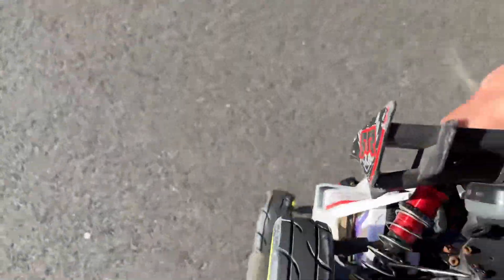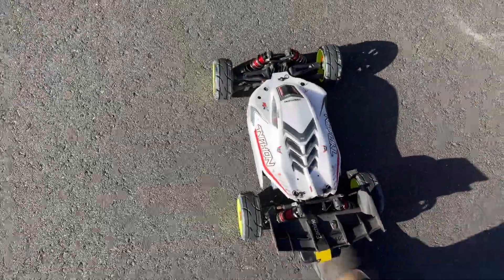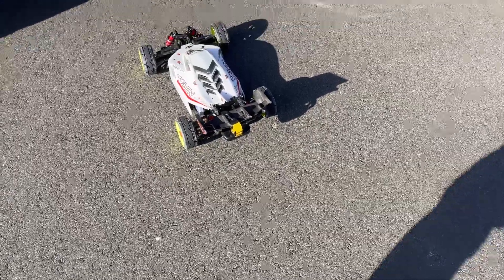I'm going to dial this thing in a little bit more, guys, just a little bit more before I bring her back out. Go ahead and gear it up a little bit more — probably go with a 28, maybe a 27. I don't know.